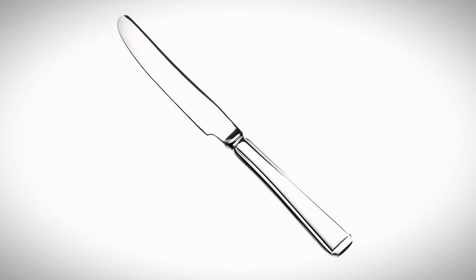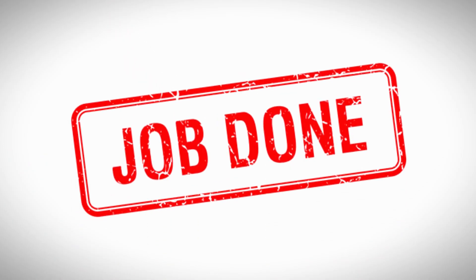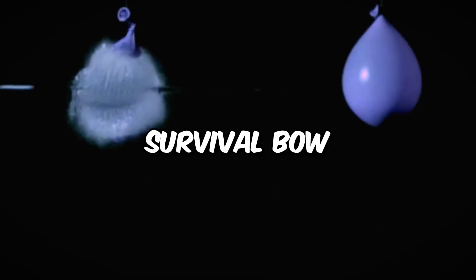Remember that time you tried cutting something with a butter knife? It gets the job done eventually, but it's a real struggle. Well, the same goes for a survival bow.